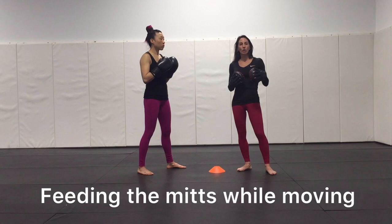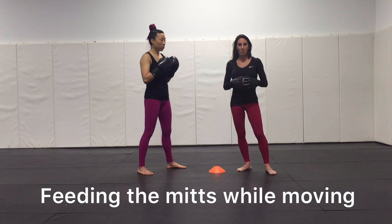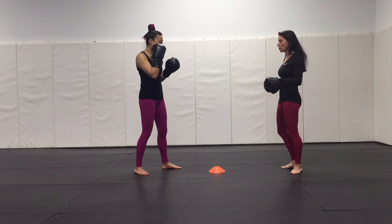I'm slowly building target recognition skills, which is going to benefit their mid-holding capabilities in the long run, and strikers are going to get a much more realistic sense of how combinations come out. The difference now is that she won't throw the right hand until I feed it to her, but we can be moving in a circle around the cone at any given time.